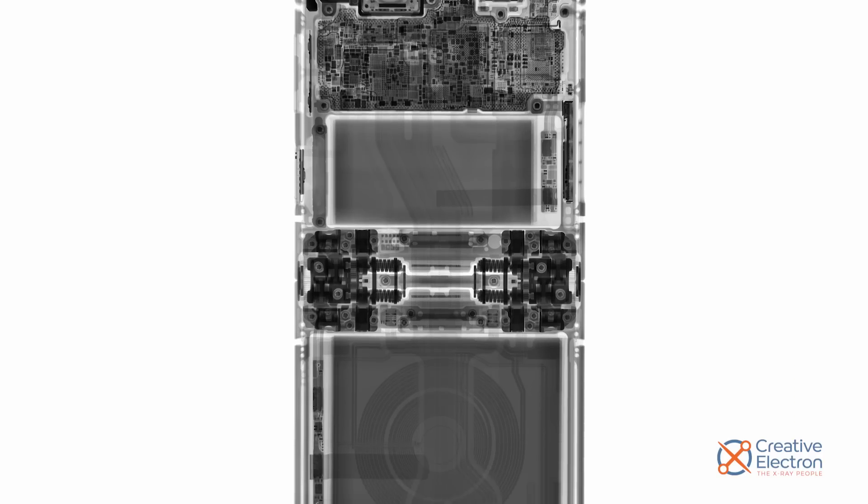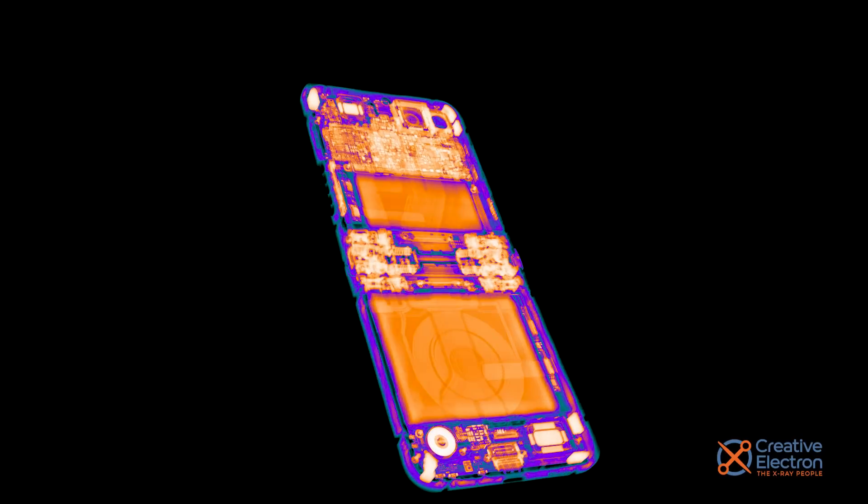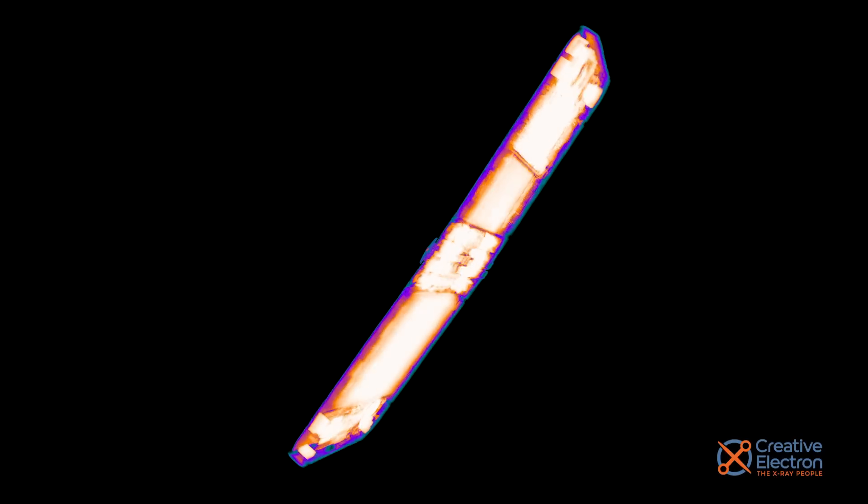As always, our friends at Creative Electron came through with these amazing X-rays of the Z Flip 5. The complexity of the engineering as a whole is on display here, and it's apparent making a foldable device is really no easy feat.